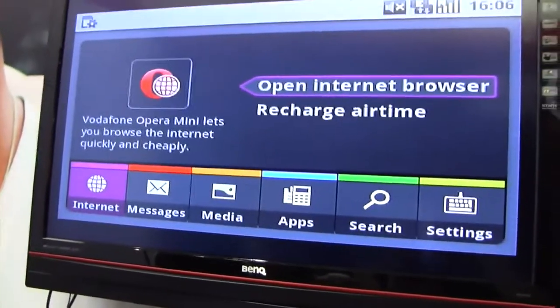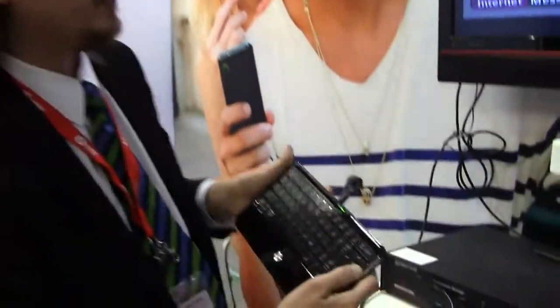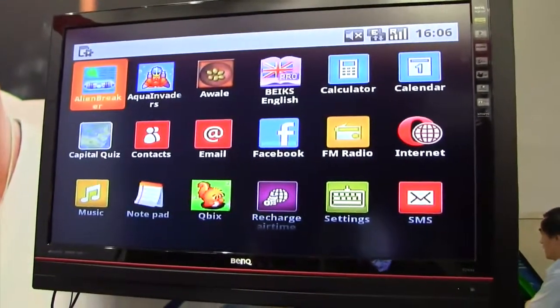This is the UI you see from Android. This is Vodafone developed, so this does not have Android applications, but this is unique. What they have here is they've created a few easy messages, media, and here's some applications for you and your TV.